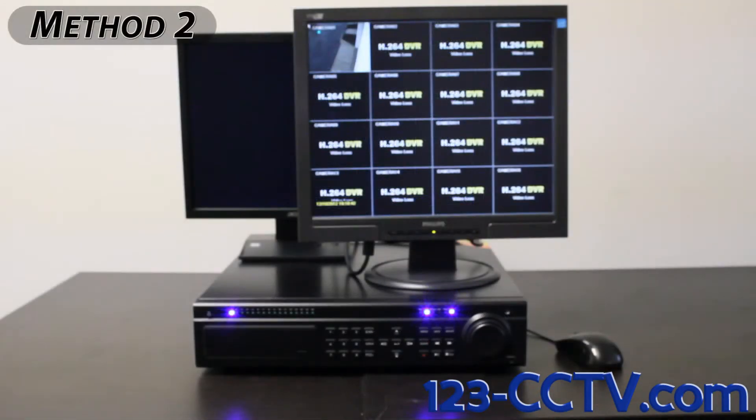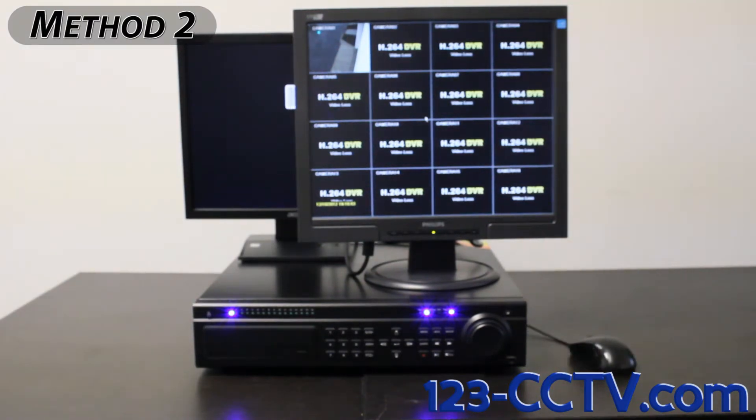The second method is to use another monitor that does support a resolution of 1024 by 768 or higher, reducing the screen resolution, and then reconnecting the first monitor that you are trying to use.